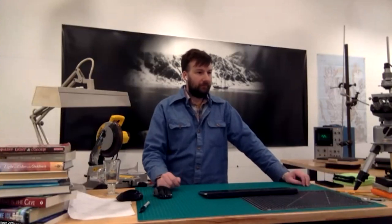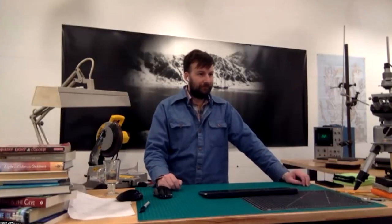Welcome to another episode of the Cool Tools Show and Tell. Our special guest this week is Tristan Duke. Tristan, would you like to introduce yourself to our listeners and watchers? Thank you, Kevin. I'm Tristan Duke. I'm an artist and kind of creative, experimental artist and creative researcher based in Los Angeles.